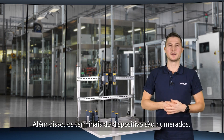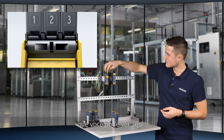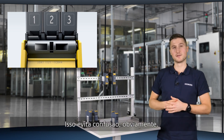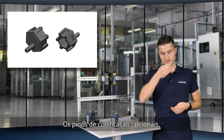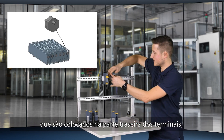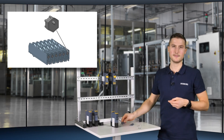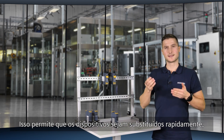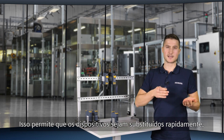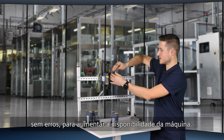In addition, the terminals on the devices are numbered, which you can see here — that avoids confusion. Optional coding pins, placed on the back side of the clamp, can be used to prevent incorrect insertion of the terminals. This enables devices to be replaced quickly without errors, for increased availability of the machine.